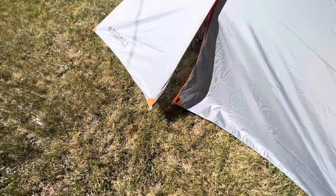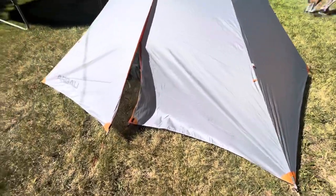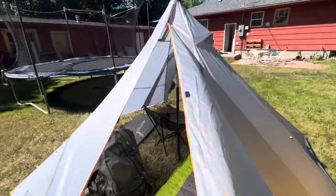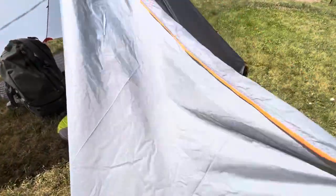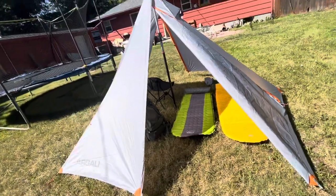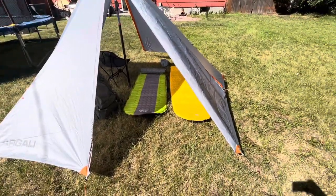If you guys want, I can do a setup video as well — it's not rocket science. Another thing I should say on the review side is the zippers are just really smooth. I love how well they work — it opens up super nice, as far as that kind of stuff goes.